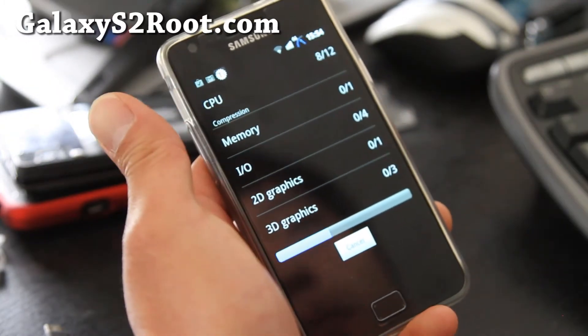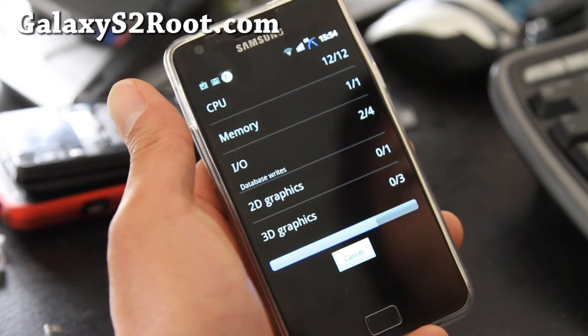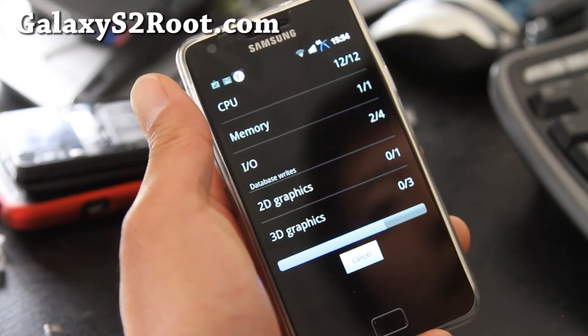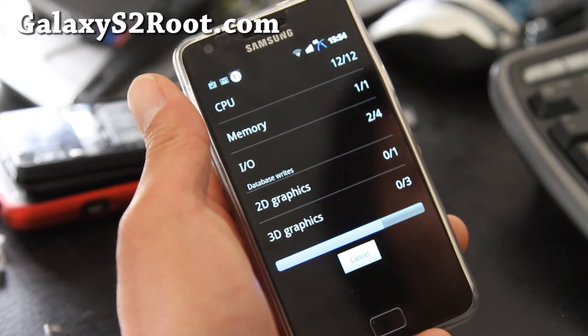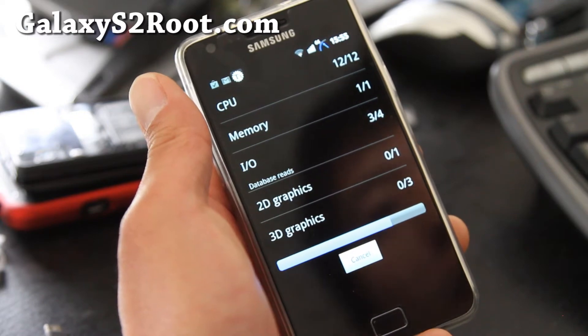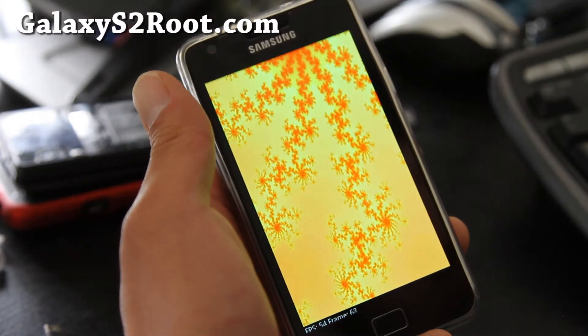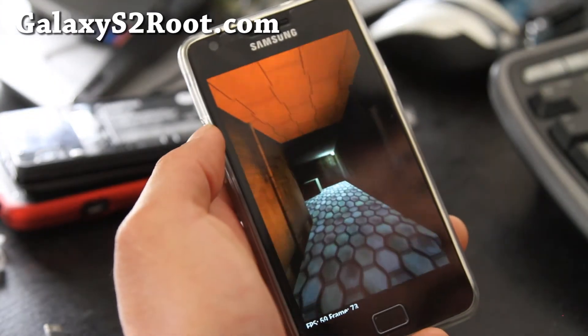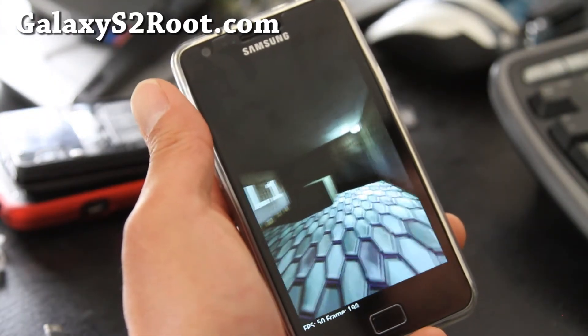Most of these aftermarket ROMs actually have pretty similar speeds if you overclock them. This one is special because you can actually download the Revolution ROM app off the market, and it allows you to install a bunch of other stuff to your ROM. I'll show you that in a second when this is done.